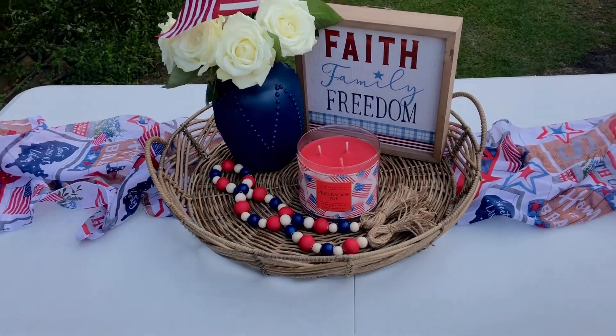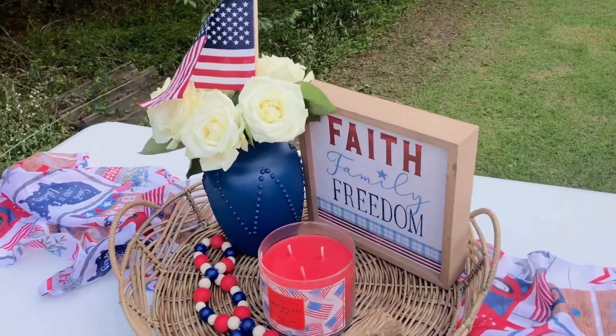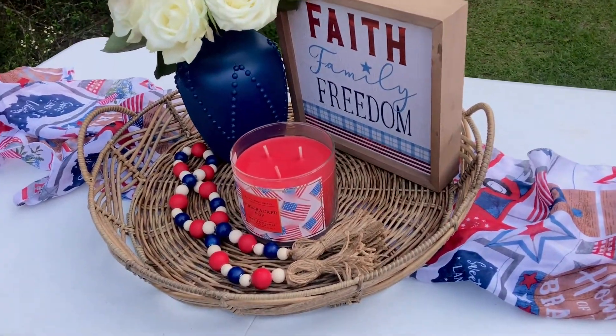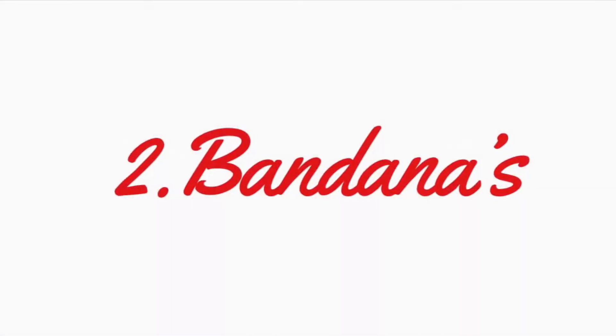Next, like I mentioned in my haul video, use your scarves as table runners. You can't buy a table runner anywhere for a dollar, and they add so much to your decor.